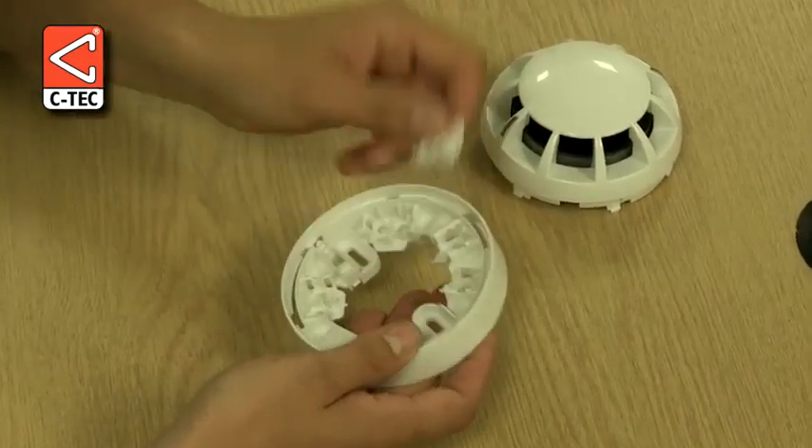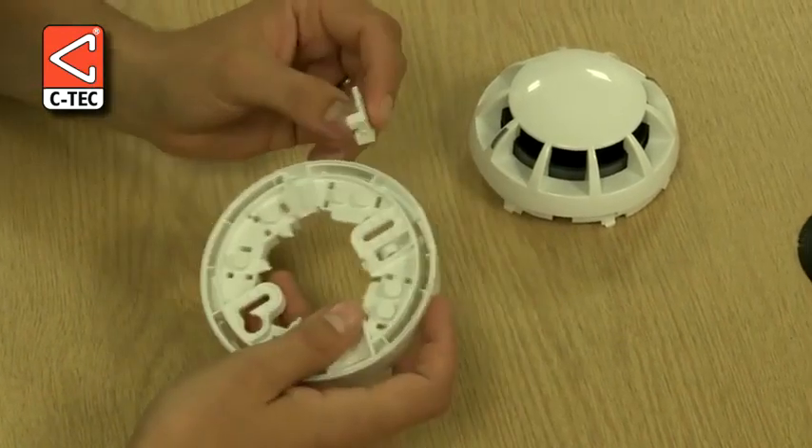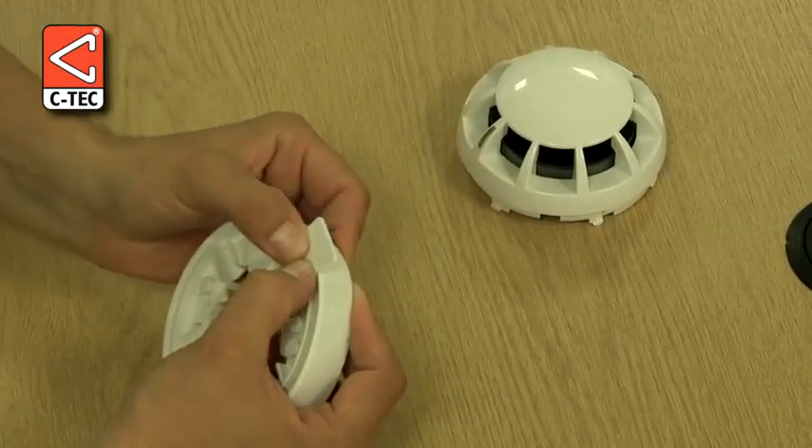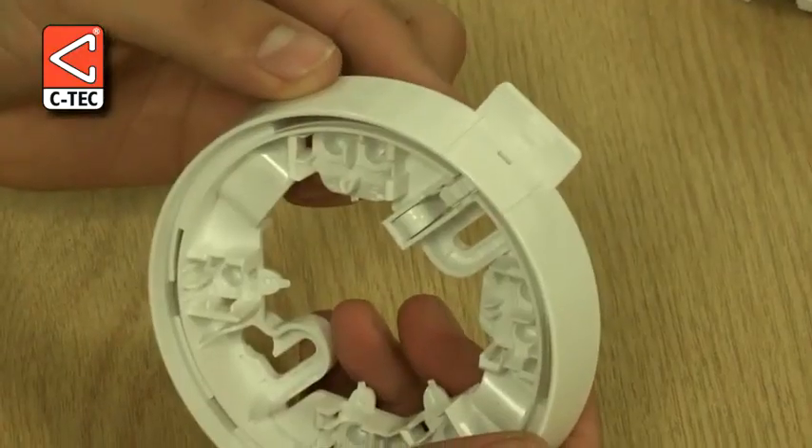Finally we remove the ID tag from the base. Once removed, this clips into position on the underside of the base directly below where the locking mechanism is situated.